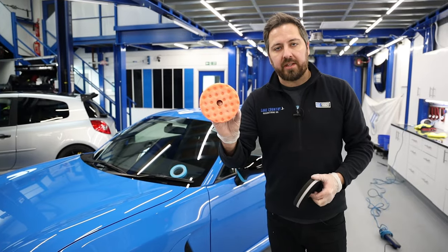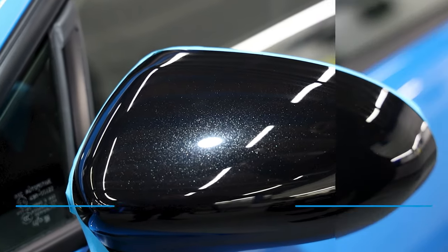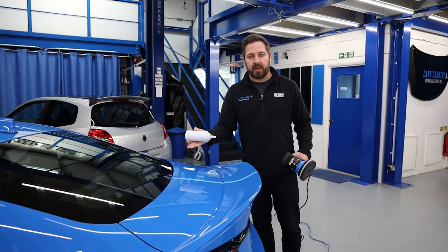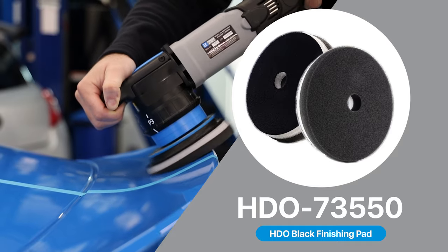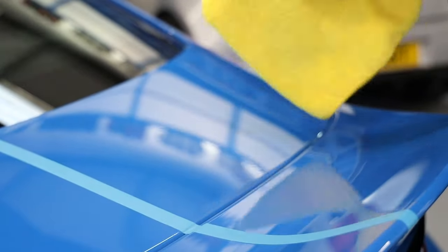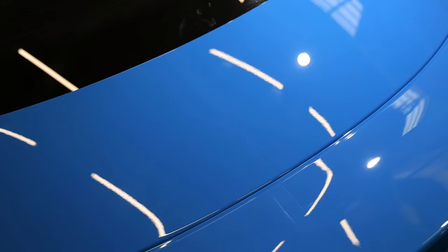For the wing mirrors, I've used the HDO CCS orange pad to remove the swirls and finished down with the black HDO foam pad to refine it. After removing all the swirls, scratches, glue, and texture, I'm now going to refine everything with the HDO black foam pad. Here's the big reveal — that's cut with a microfiber and here's the haze all gone. Easy peasy — what a perfect finish.